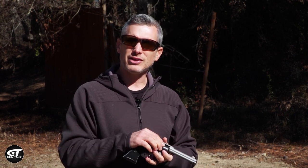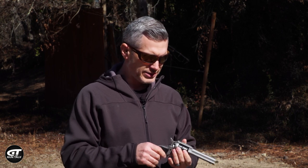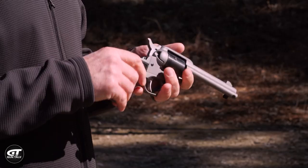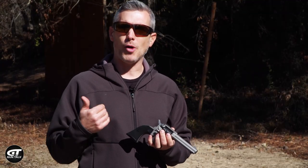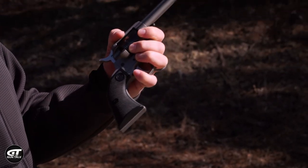I just shot the gun dry — all six shots. So let's talk about unloading the gun. On a single action, the cylinder does not swing out, so you have to do a different thing. This is the loading gate, so you pop the loading gate open. You always want to make gravity help you out, so you're going to tip it up to help the shells fall out.